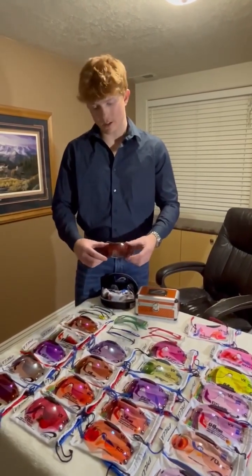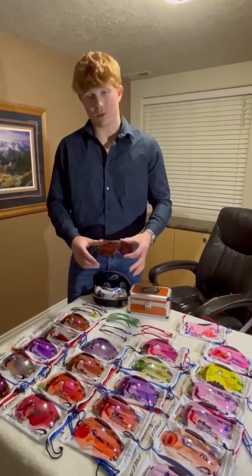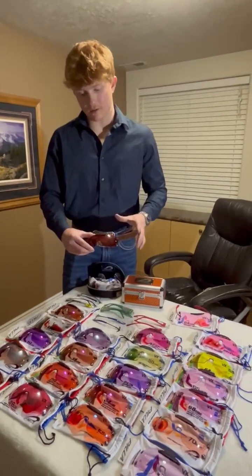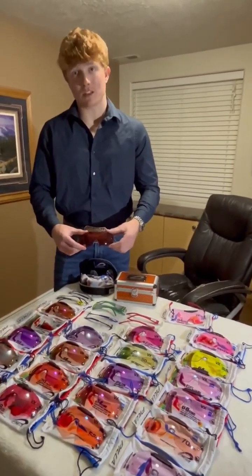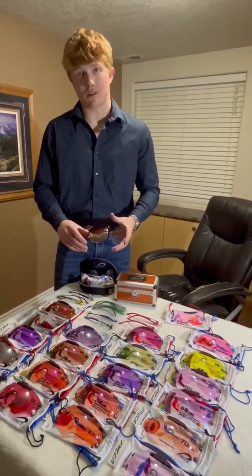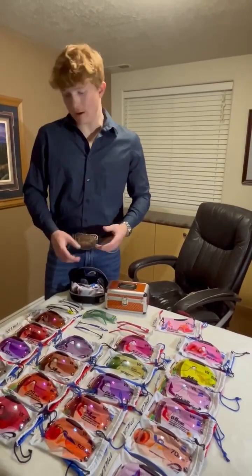Now we're moving into the Red Hot Chili Pepper. This lens only has chroma shift — it's just a straight red lens with chroma shift, so it will take the reflection away from the sun but it's more of a solid filter red lens. That could work great for desert backgrounds and sandy backgrounds.